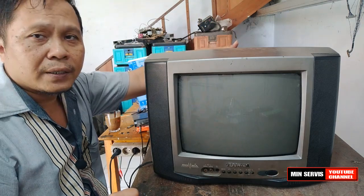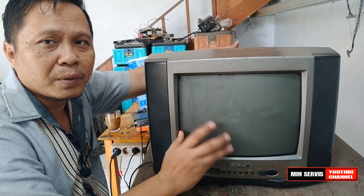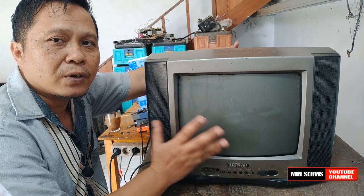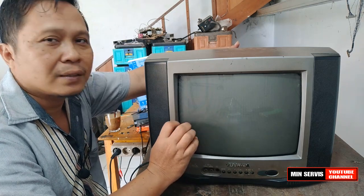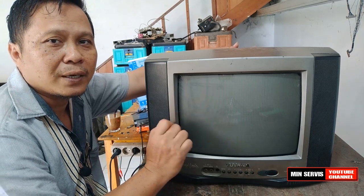Tapi di bagian vertikal itu banyak sekali kemungkinan. Belum tentu dari IC-nya. Kadang-kadang orang langsung memvonis bahwa jika kerusakan ada di bagian vertikal maka IC-nya yang rusak. Itu belum tentu.